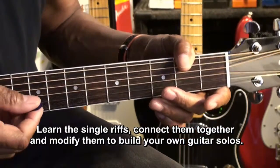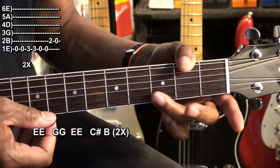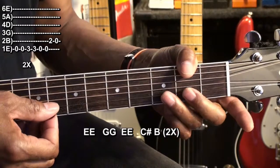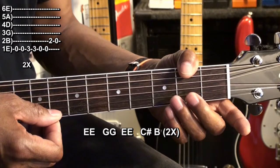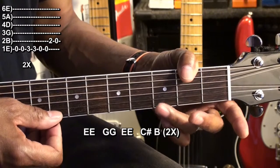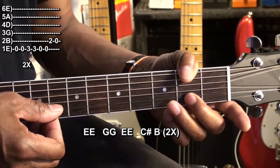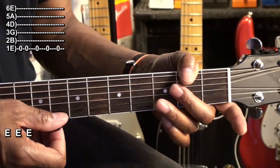For this particular solo, we're going to start with an E note — that's an open E — go to a high G third fret, back to E, second fret B string, open B string. Repeat that: open E, G third fret, open E, B second fret, open B, and then we're going to go to the E string and play.